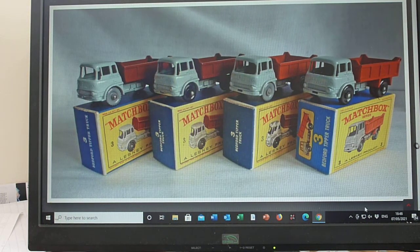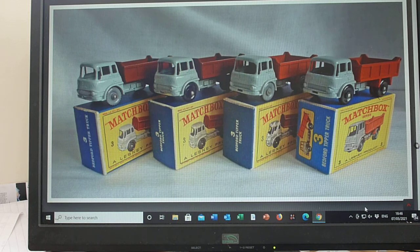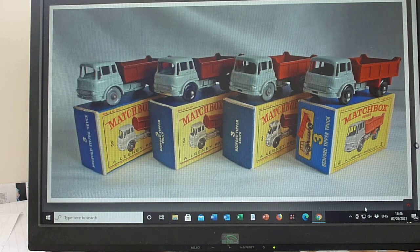Good afternoon, welcome to my YouTube channel once again. Sorry it's been a while to get to the number threes. I thought it'd be quite a good idea just to do them on a more individual basis, and you'll get a thumbnail picture of each individual model.